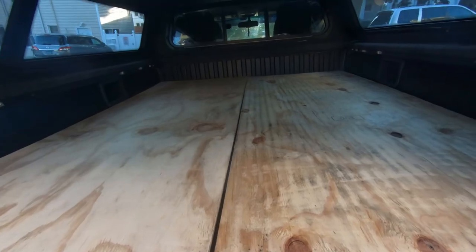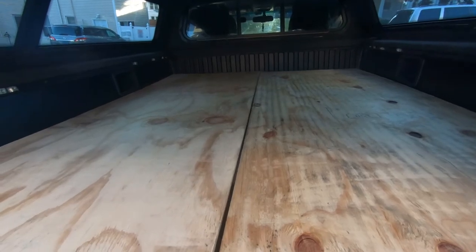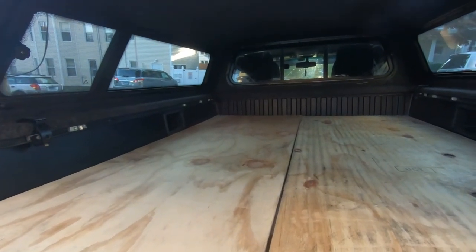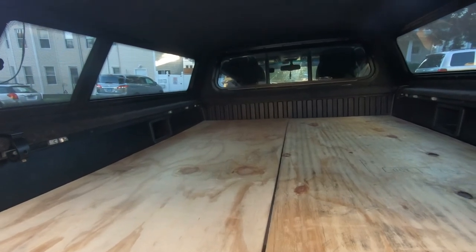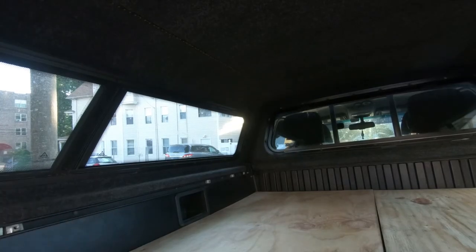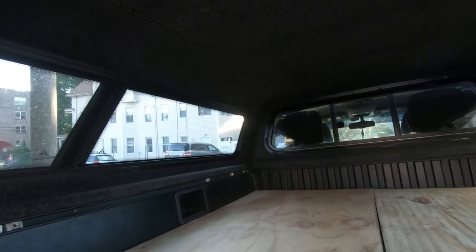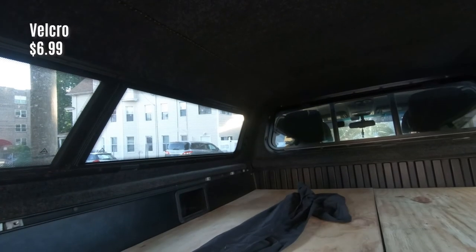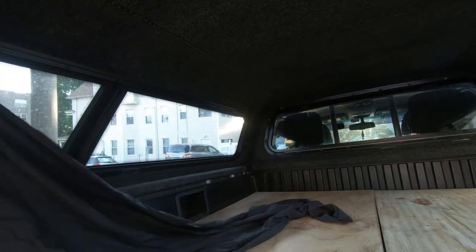Let me know in the comments if you guys want to see that series. I also have curtains for this, which I'll actually make new ones for — I'll show you right now how I made these. They're quick, simple, cheap, and fast. My curtain is literally just a piece of fabric with velcro sewn to the ends of it. I use velcro because I have a lining on this truck that I can attach the velcro to.